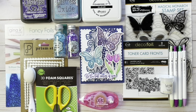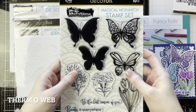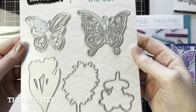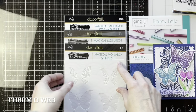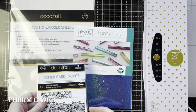Hello friends, it's Karla here from Creative Scrapbooker Magazine and today we're going to make a beautiful foiled butterfly card. We're featuring the Thermoweb Magical Monarch stamp set as well as some coordinating products. We have the toner card front — the lavish lace — the Magical Monarch stamp set which also includes some flowers, the die set, the butterfly stencil, and the fancy foils in brilliant blue. Here's a look at the card we will be making.